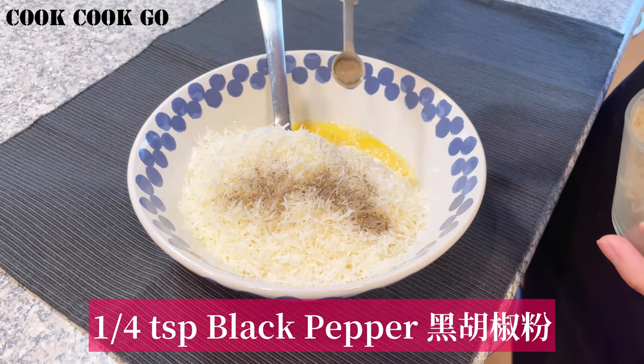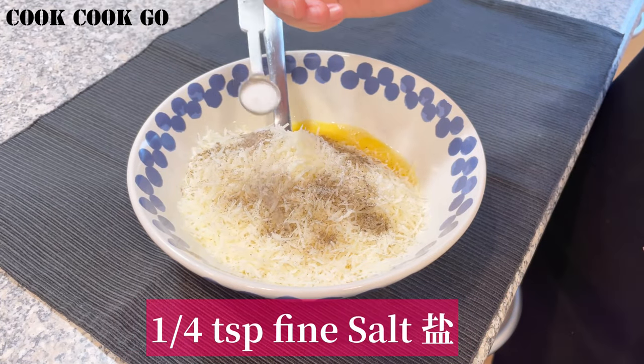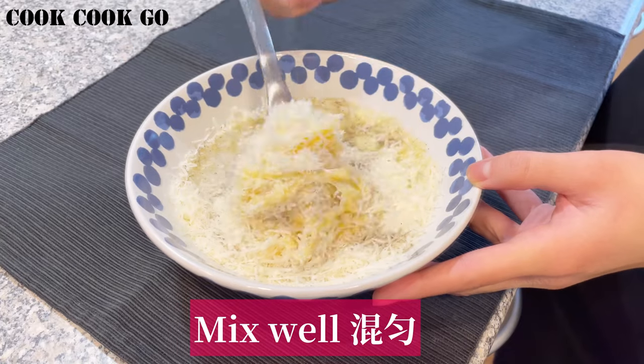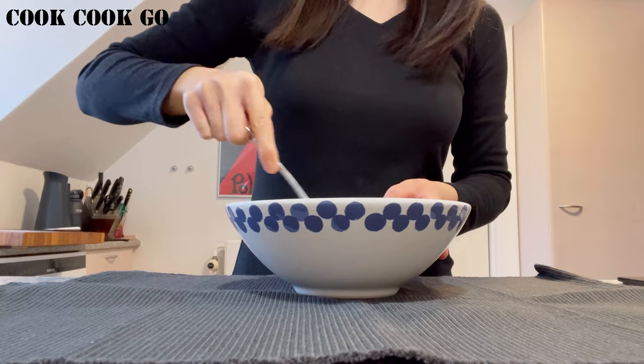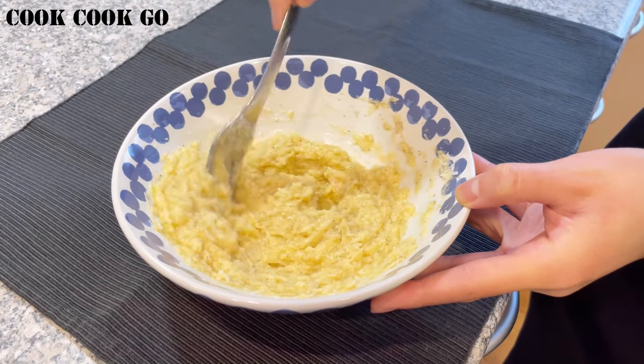Add a quarter teaspoon of black pepper and a quarter teaspoon of fine salt. Mix it well and set it aside.